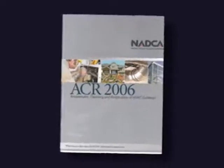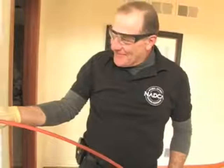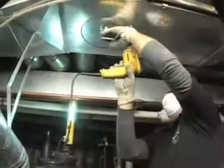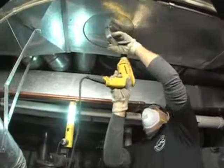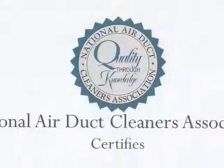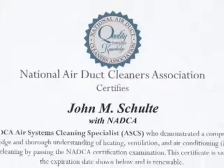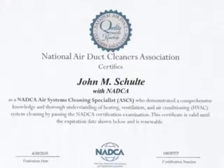And just so you know, all NADCA members must meet a strict set of requirements. They have to comply with NADCA's international cleaning standards as well as their code of ethics. They must have general liability insurance and maintain at least one certified air systems cleaning specialist on staff at all times. The air systems cleaning specialist certification verifies that they have successfully completed rigorous testing on heating and cooling system components and cleaning techniques. So there's an overview of the NADCA cleaning process.